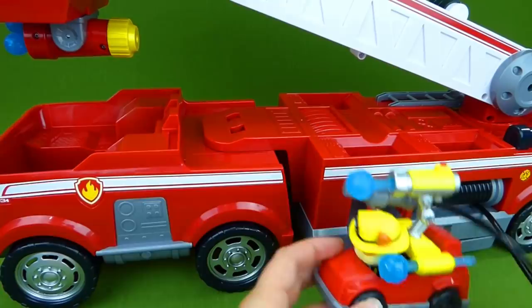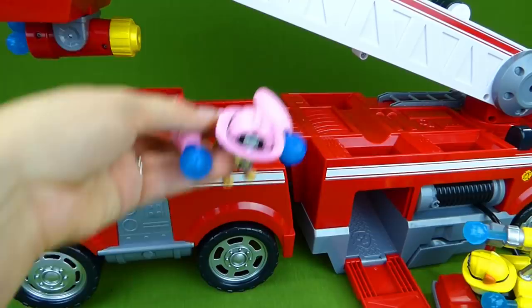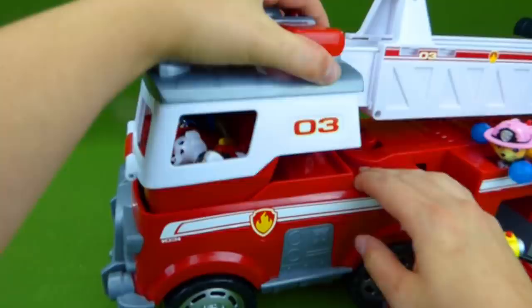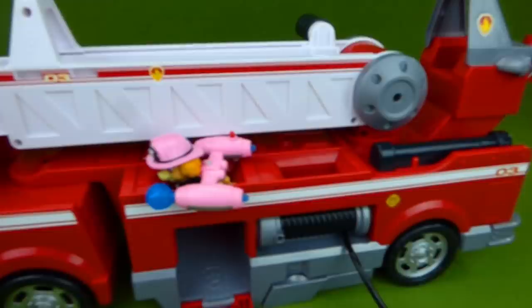Now, don't forget Skye — she's got water cannons too. Paw Patrol is on a roll. Let's get to that fire. Here we go. We're on a roll. Fire, here we come.